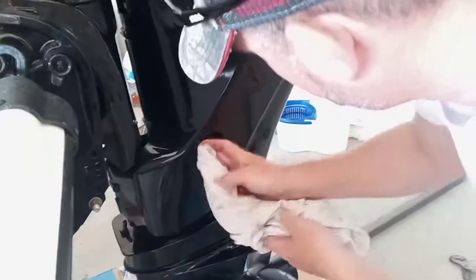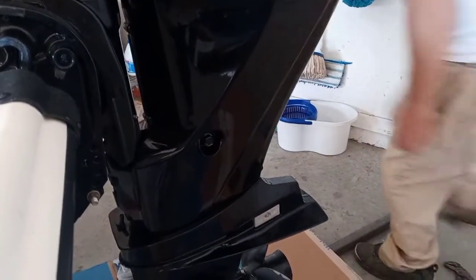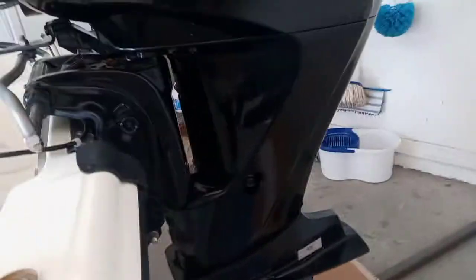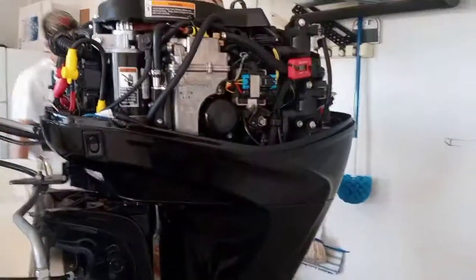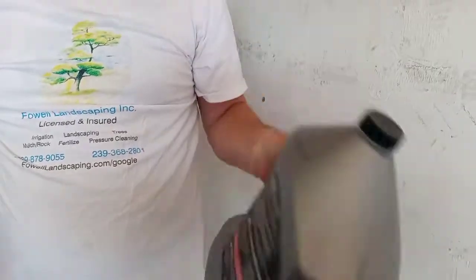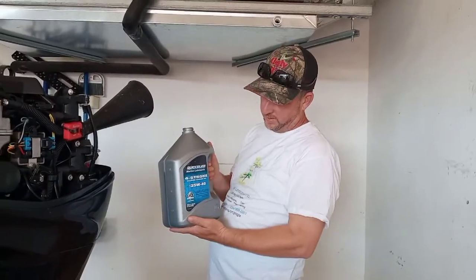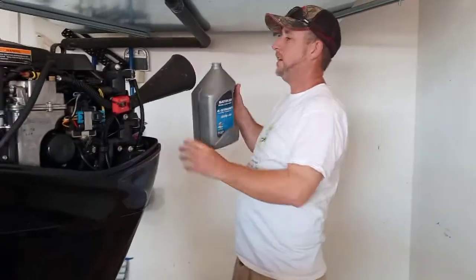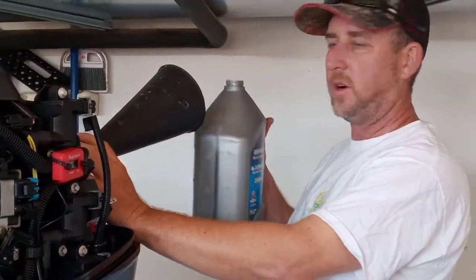Now we just have to fill it with three quarts of the marine oil I have here. I'll get my funnel and put that in. Here's the marine oil I'm going to use — it's the 25W40, and I always get Quicksilver products. I'll put in probably two and a half quarts first, then wait and top the rest off.